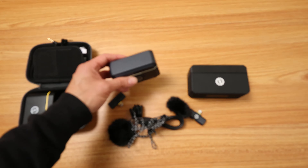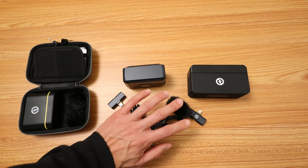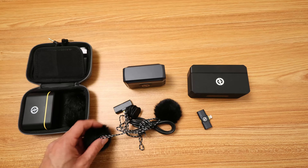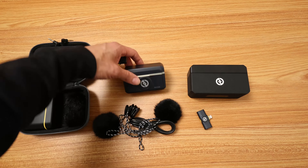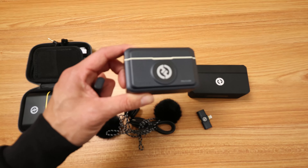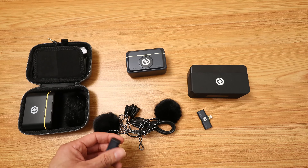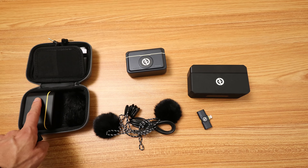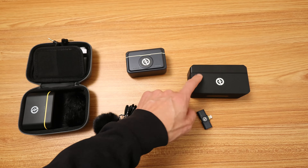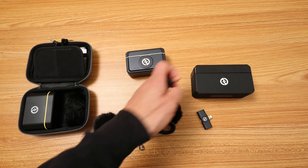So right now you're listening to one of the transmitters. Down here are some extra accessories that I got because I got the combo kit — I think it's only around $180 for all of these extra items. This one is about $100, and the Max goes for around $250 right now.